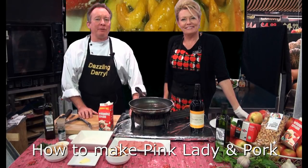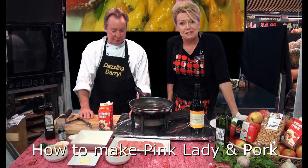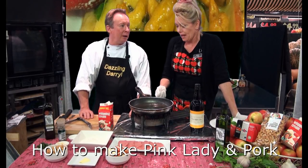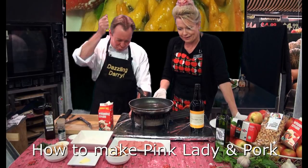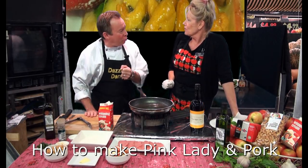Hi, I'm Dazzling Darryl from Bunbury Farmers Market, where we have extreme value and extreme freshness. And I'm Terrific Terry. Darryl has his ring out and we're cooking now, and today I'm doing Pink Lady and Pork.